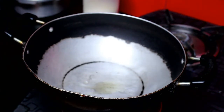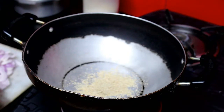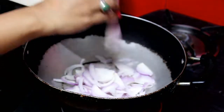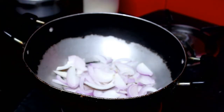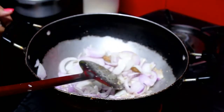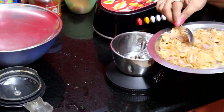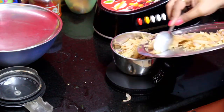Add 1 tablespoon of oil. Add onion and 2-3 strings of coconut. Mix it well until you get a good red or brown color.